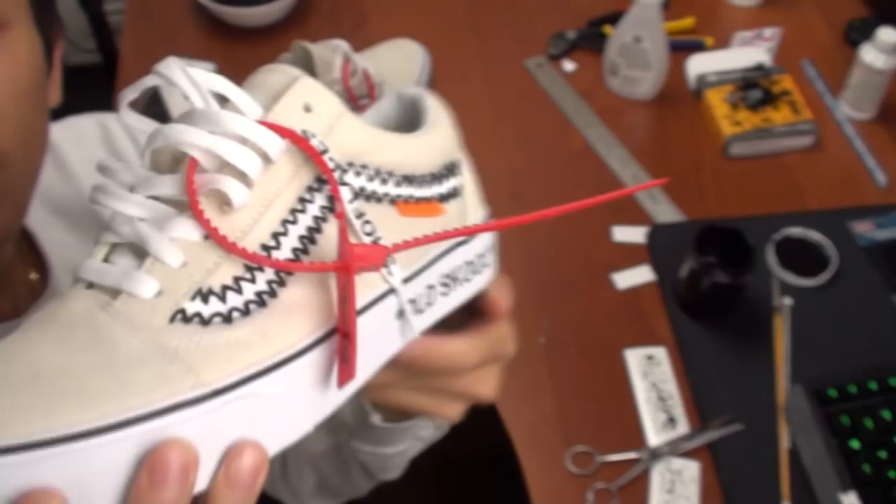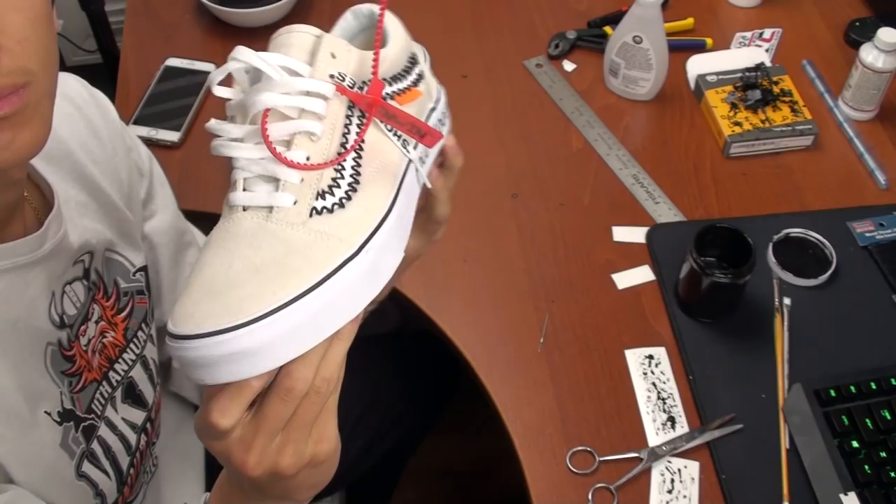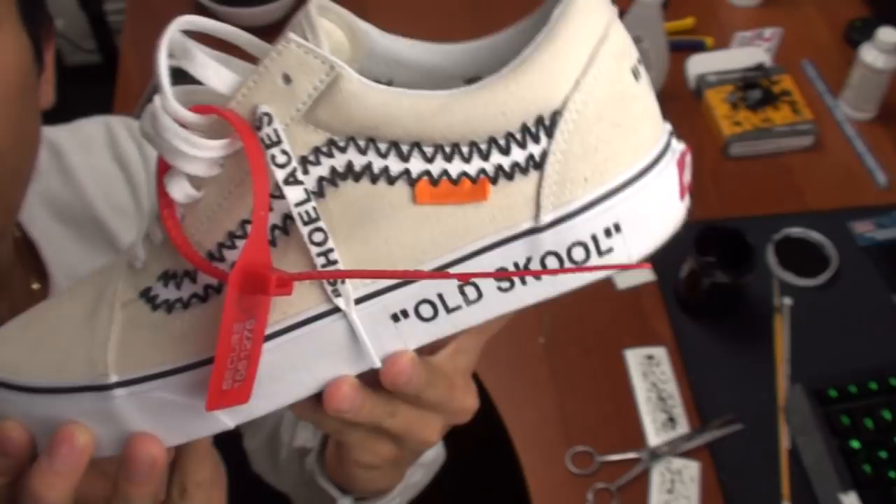This basically sums up my video. Please like, comment, and subscribe for more. And here's some footage of the shoes on feet. Until next time.